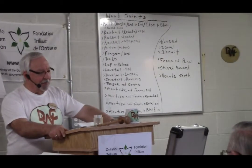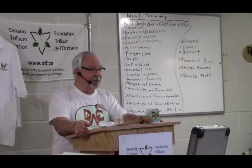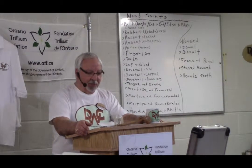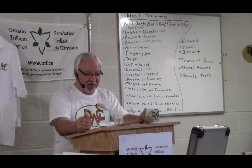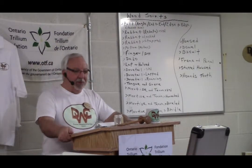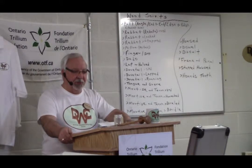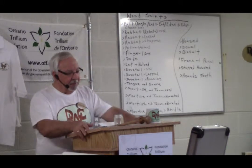I did receive a number of positive feedback on the last presentation and I do appreciate that very much. We all need some encouragement as we go along. Most of us are not experts and we're all learning together. So tonight we're going to talk about the rabbit joint — this is a graduation or an improvement on the butt joint.